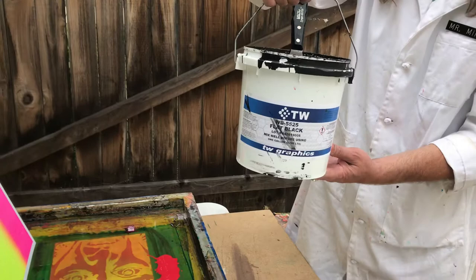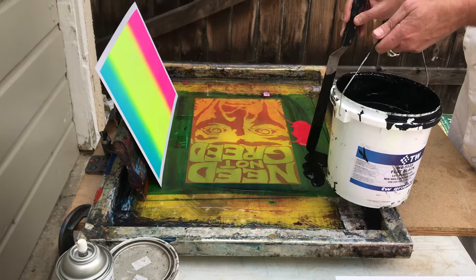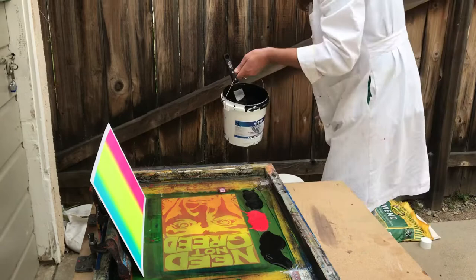I'm using TW Brandings ink — it's nice and flat. All the best fine art printers throughout the world use TW if they can get it. It's an acrylic-based ink, goes a long way, the colors are really nice, and it's a local Southern California product.